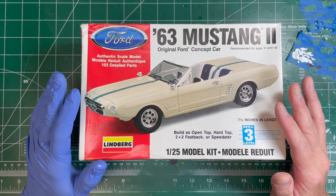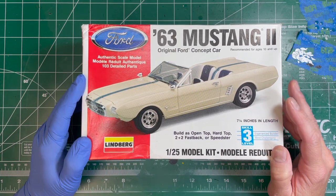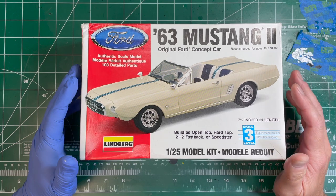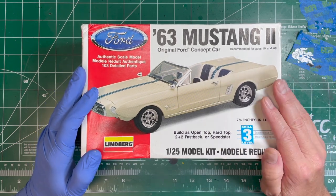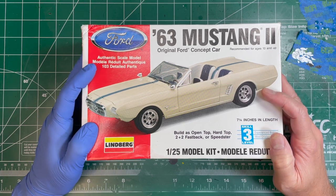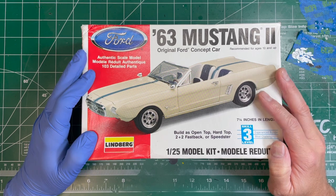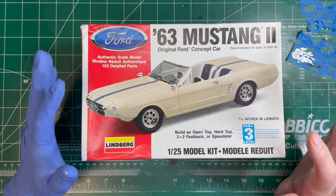Hello and welcome back to Scale Down Customs. On the workbench today is a commission build — it's going to be the 1963 Mustang II, the original concept car. This is a project that the client is going to be releasing later on, and there are some pretty specific instructions with this kit to make it look as real as possible.